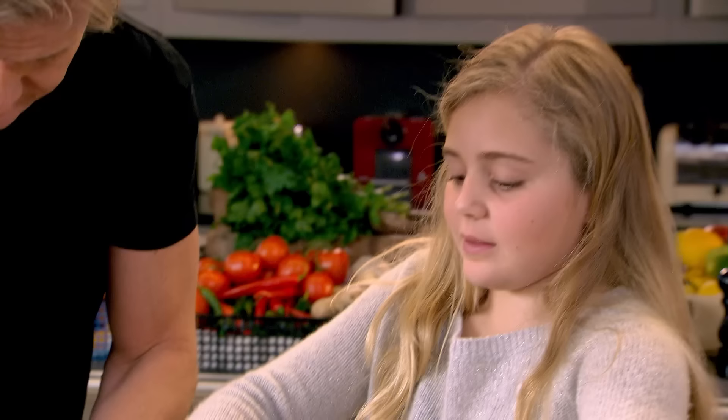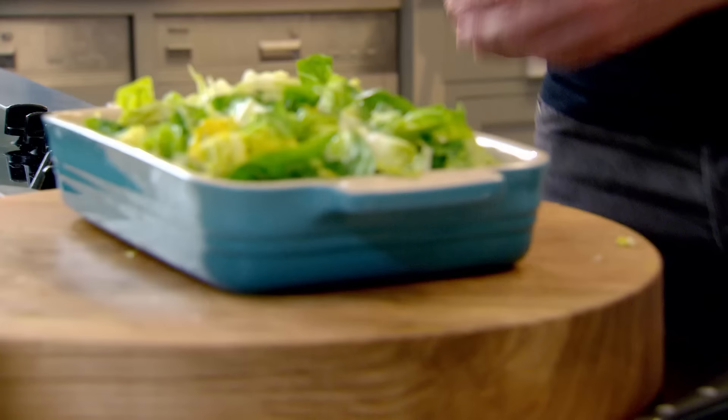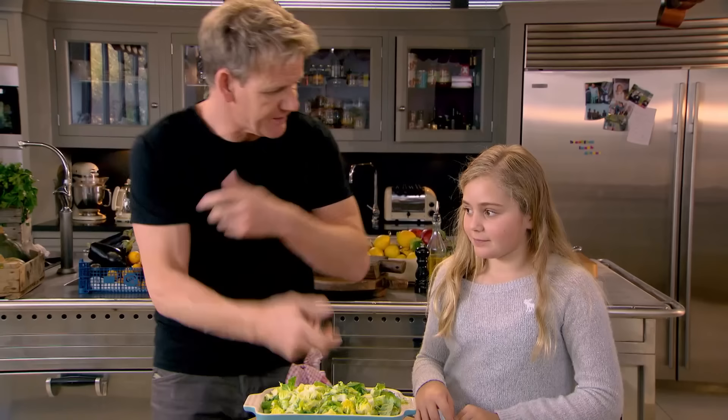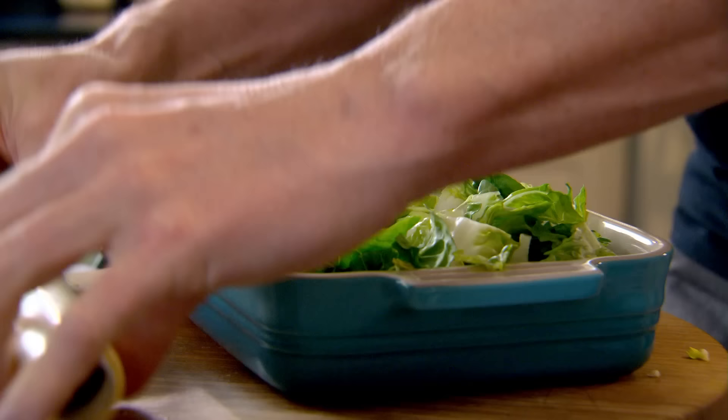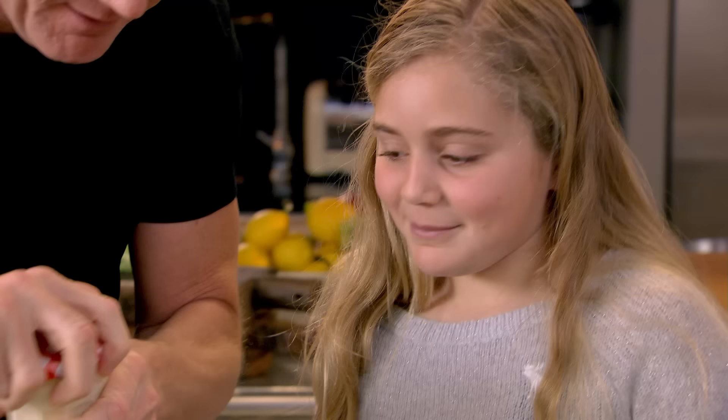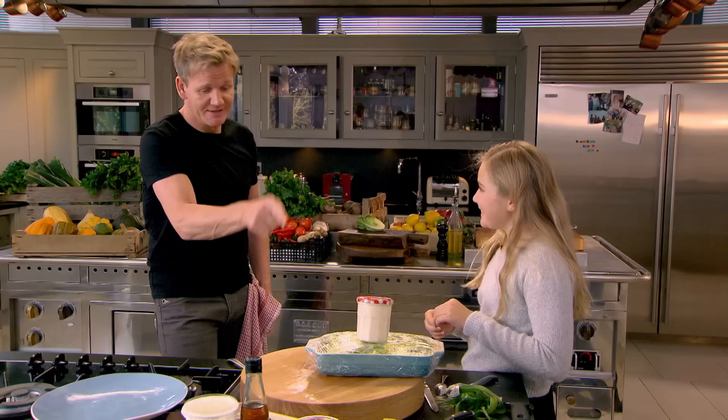The salad won't go soft because it's not sitting straight onto the dressing. What happens is we wrap this, get to the picnic, then drizzle the sauce on top and mix it up — we've got the dressing on the bottom and the dressing on top. A little bit of cling film, and the salad goes in the fridge with the dressing, ready to go for a picnic.